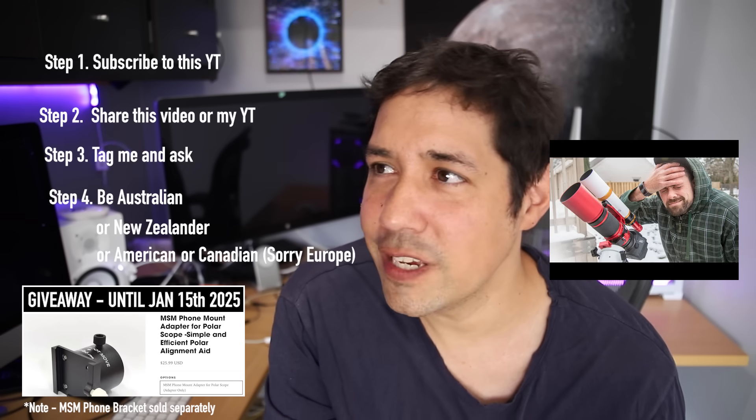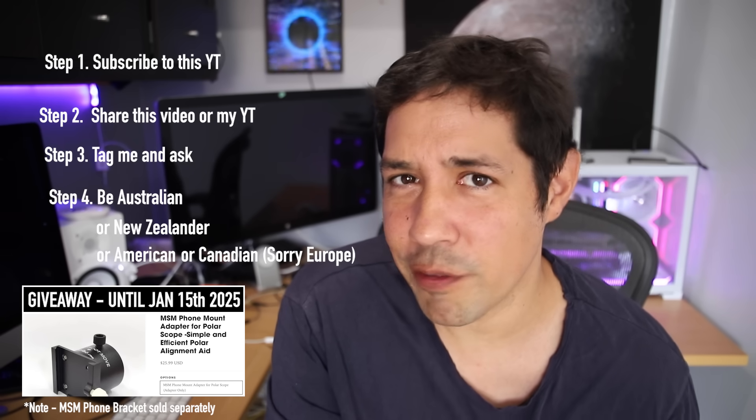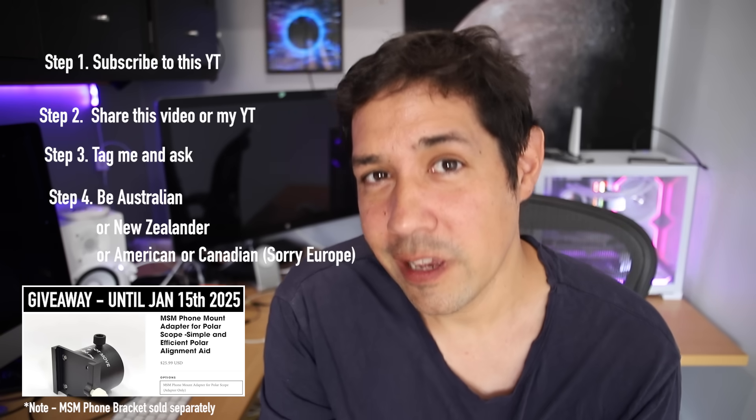Because this video is dropping close to the new year — happy new year! I hope your astrophotography journey is going well. Thank you for following along for mine. You've been watching Star Stuff. My name is Dylan O'Donnell, and remember: everything is meaningless and we're all going to die.